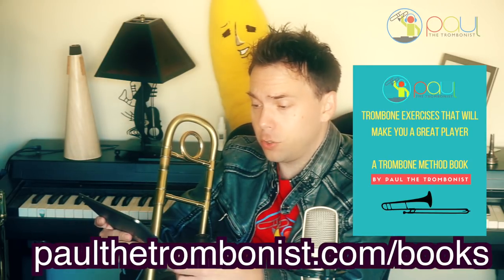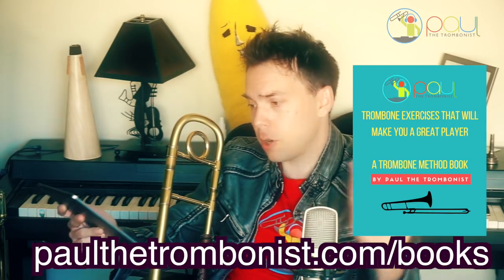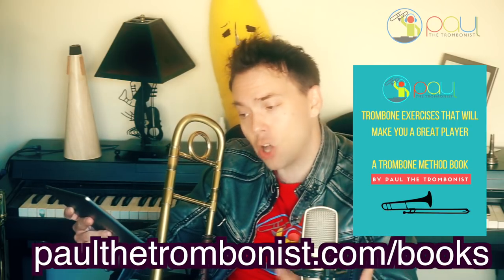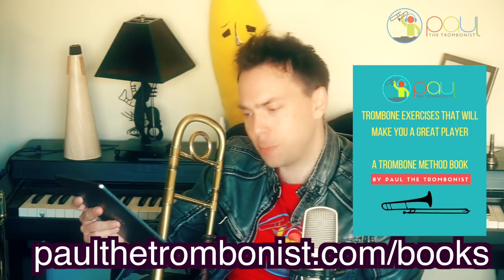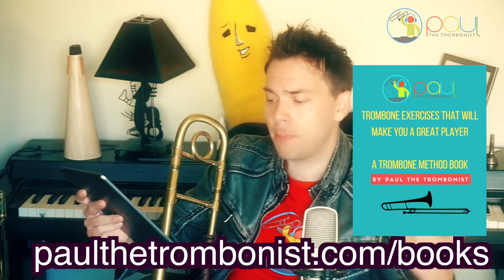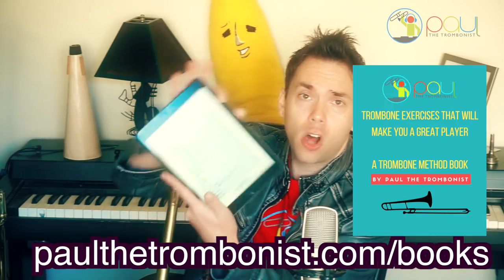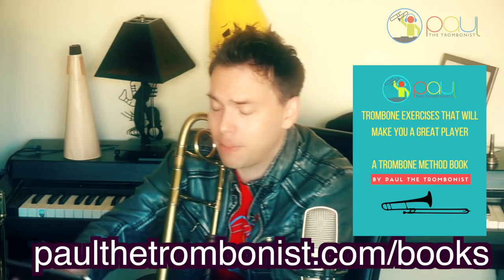The chapters include long tones, flexibility, lip slurs, major scales, arpeggios, chromatic, slide technique, alternate positions, low range builder, high range builder, trills, drop vibrato, slide vibrato, turns, pedal tones, mouthpiece exercises, getting back into shape after taking a long break, warming down exercises, and my thoughts about everything — all in here: 'Trombone Exercises That Will Make You a Great Player.'